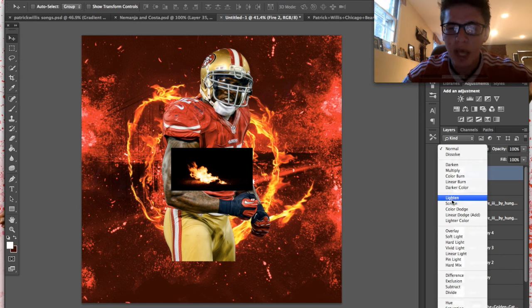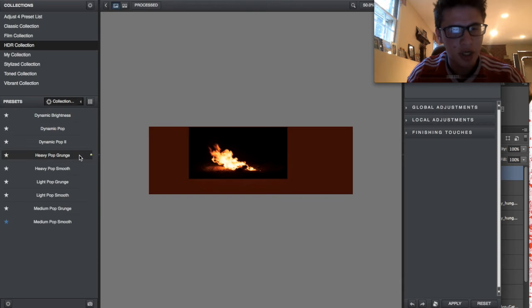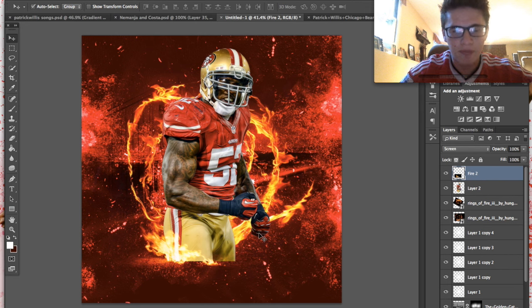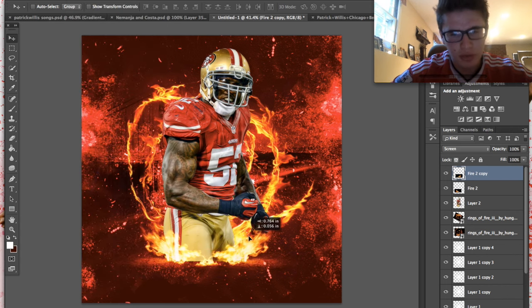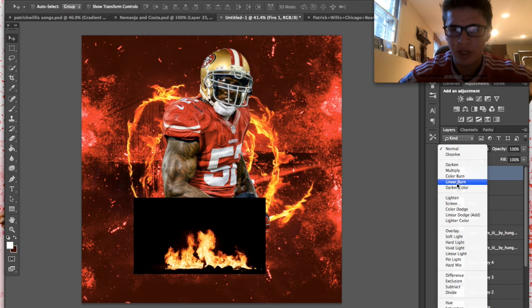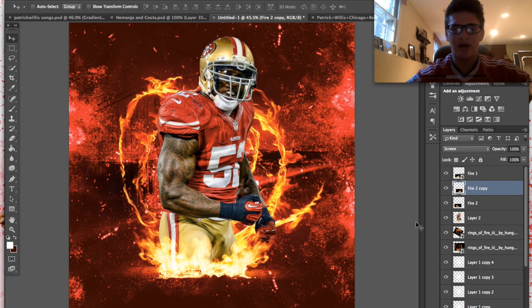We have this fire here. We're going to put it on Screen, then rasterize it. Now I want to go into Topaz Adjust and go to Heavy Pop Grunge — just click that and it looks so much better. Then Command J to duplicate, go to Edit > Transform > Flip Horizontal, so now we have more evenly distributed fire. We still need something for the middle gap, so we'll bring in this better-looking fire. It's already dark so we don't need the Heavy Pop Grunge — just leave it there.